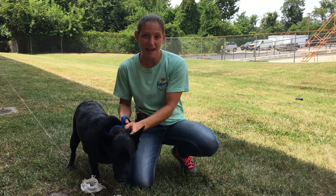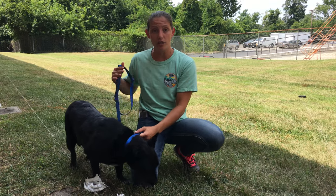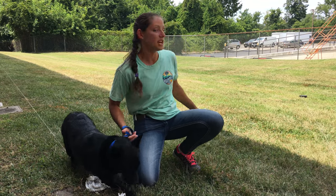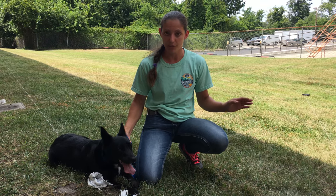I am going to show you what to expect when you bring your dog to lure coursing. The first thing we're going to do is get you and your dog out into our field. We want you in there with your dog so that when they start running, they're not looking for you.